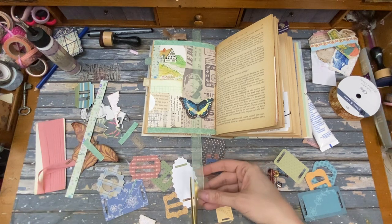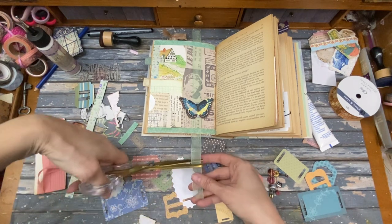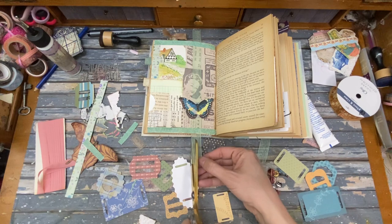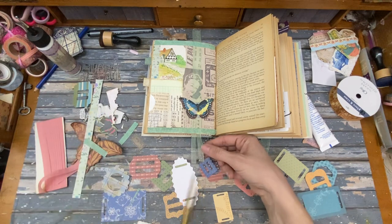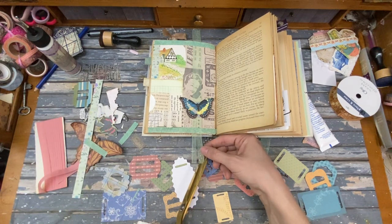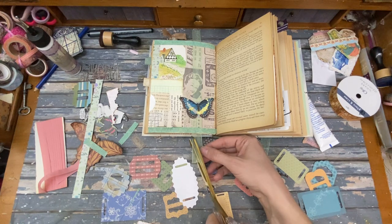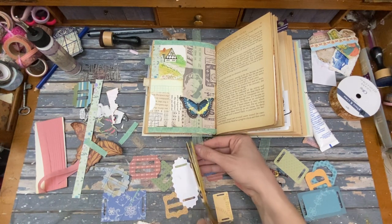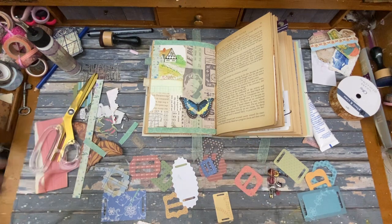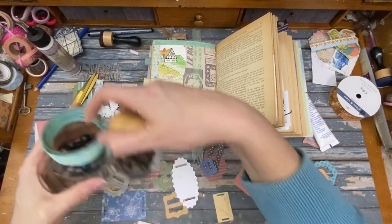I've been thinking about this for a while — I wonder if I can split this and put beads on here. Maybe, maybe. Hopefully I didn't cut too much off. Probably should have left it long first. Oh well, too late. Beads — do I have any beads? I think I do down here. All right, a couple of beads.